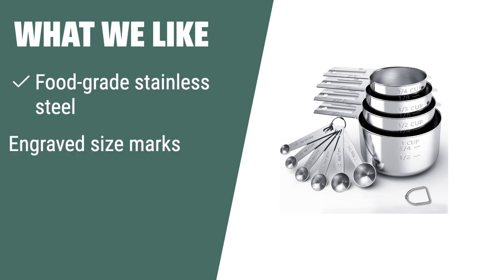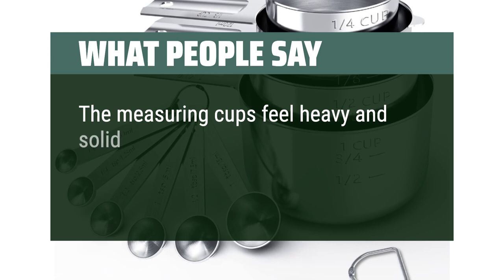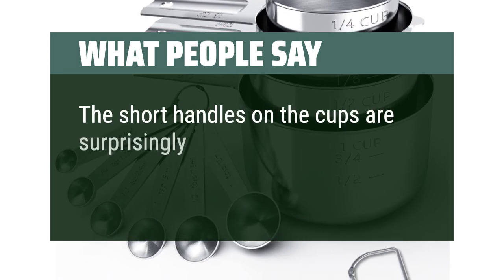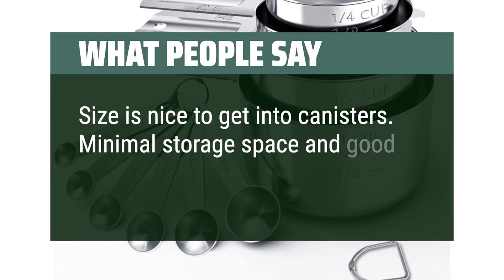What we like: If you're looking for a versatile and durable measuring set, this stainless steel set is the one for you. With engraved size marks for easy use and a stackable design for easy storage, this set is perfect for any kitchen. What people say: The measuring cups feel heavy and solid, with measurements engraved so you don't have to worry about any print wearing off. The short handles are surprisingly comfortable and feel steady and stable in the hand. Size is nice to get into canisters — minimal storage space and good quality.